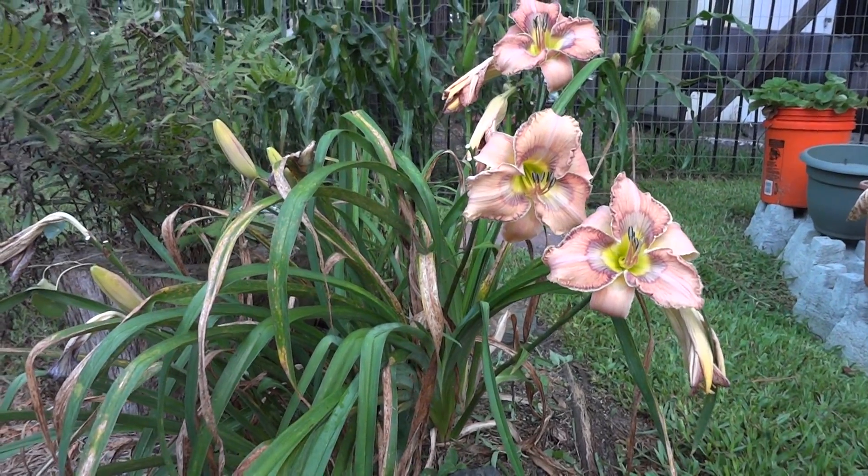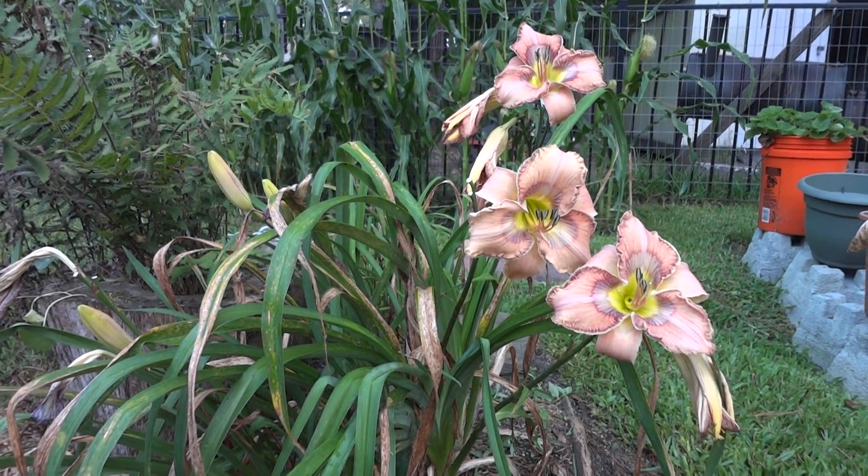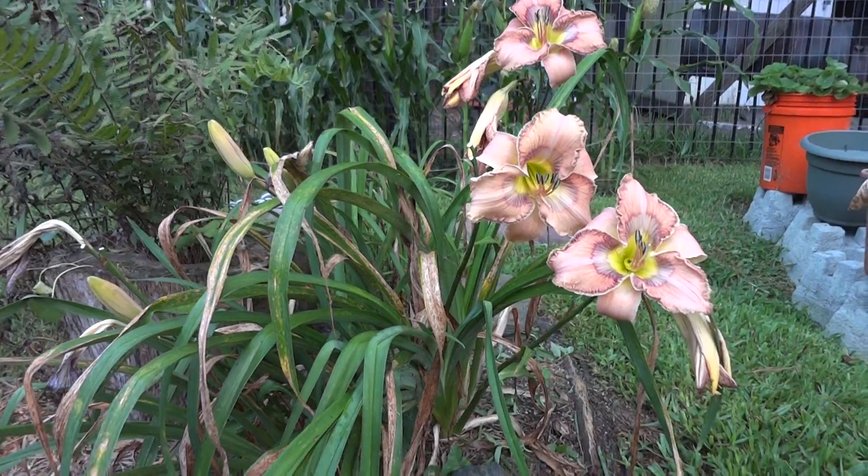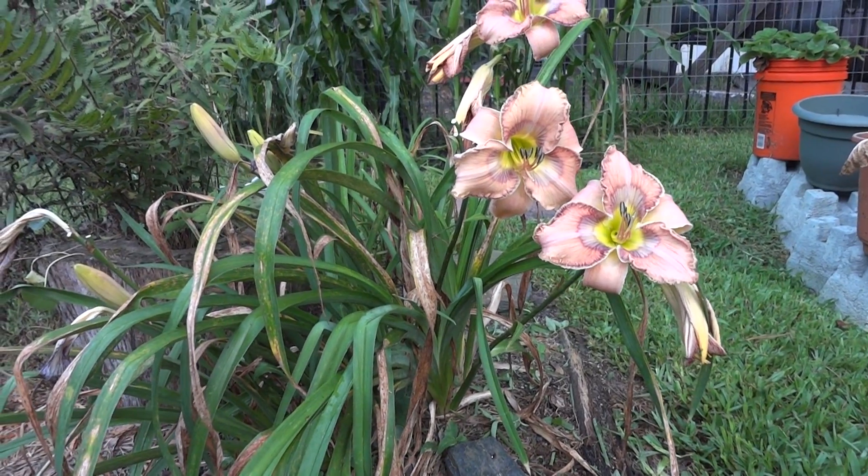This is Florida scrub jay. I got this at Ludlow's garden three years ago. It's done real well here in the yard. It's got a lot of blue in it.